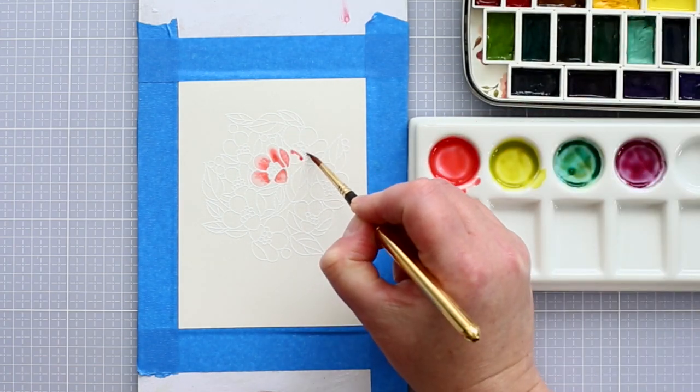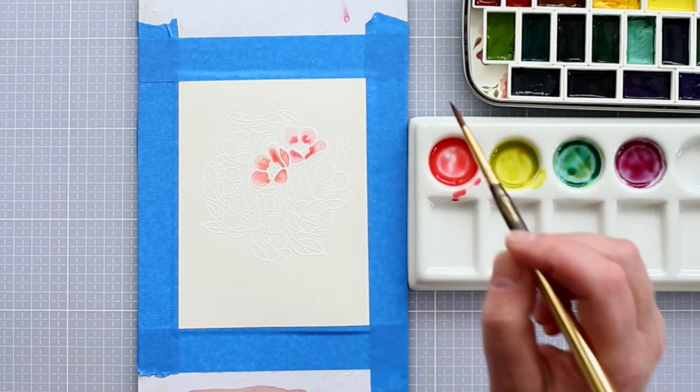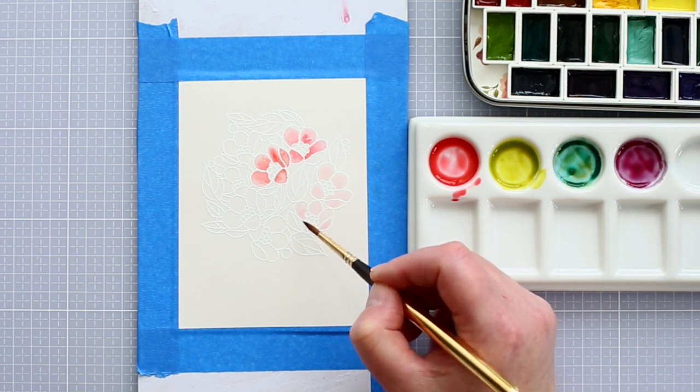This stamp is perfect for white heat embossing as the lines of the image clearly define the flowers, leaves and berries. In addition, the images are large enough so that after embossing there will still be an area left to colour.